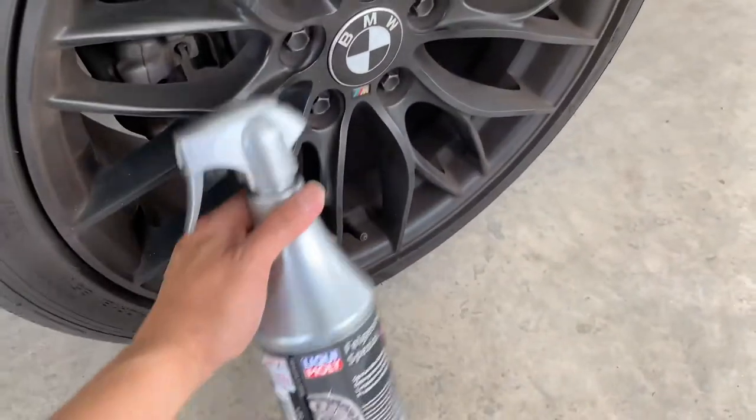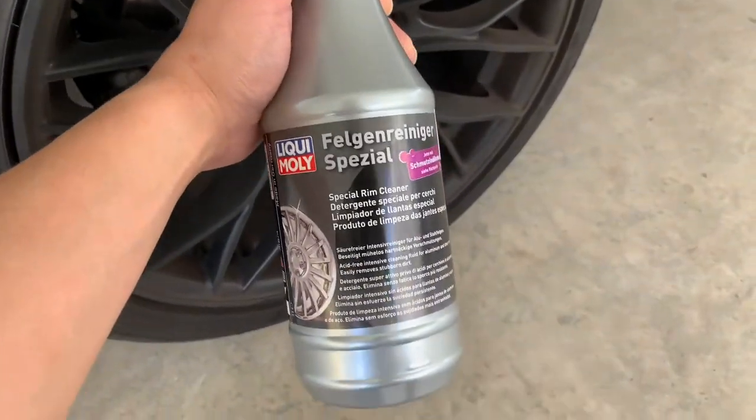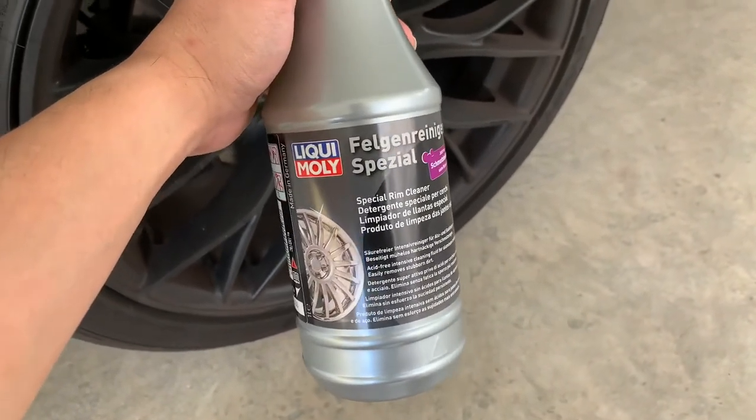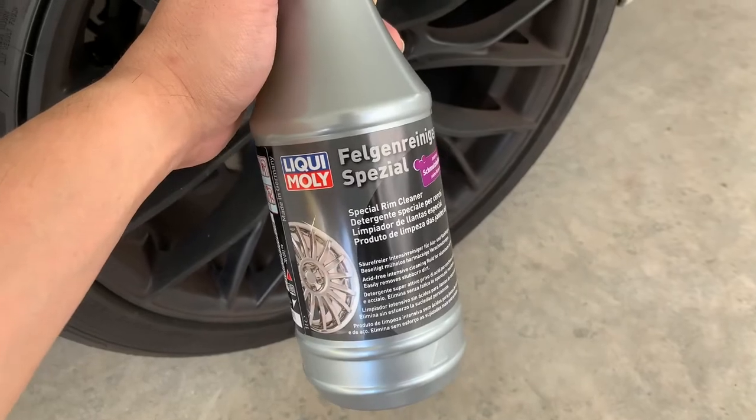Alright, this is the bottle. As you can see, I've heard some great reviews. I'm just gonna try to do a full review in today's video.